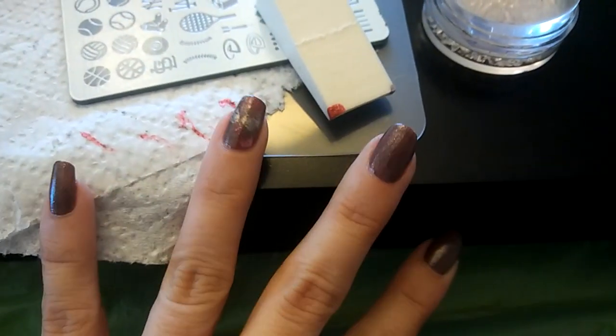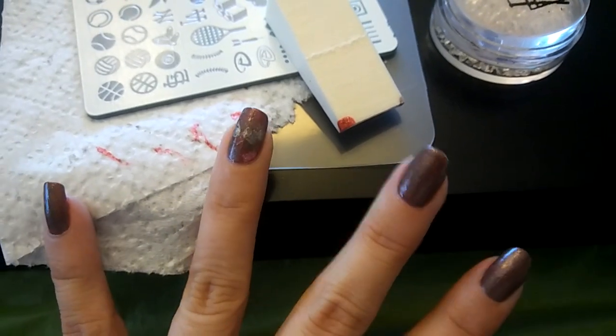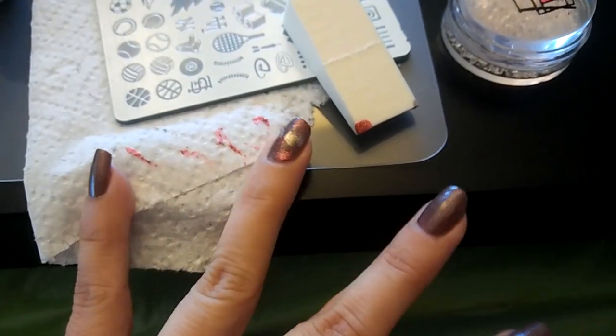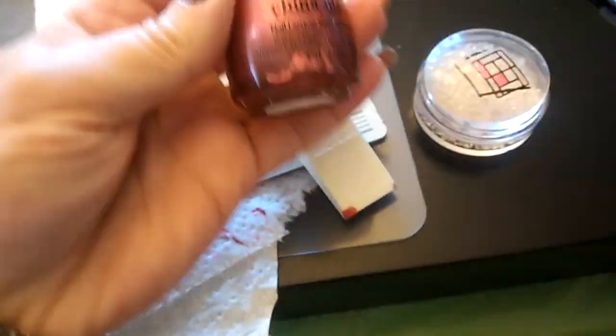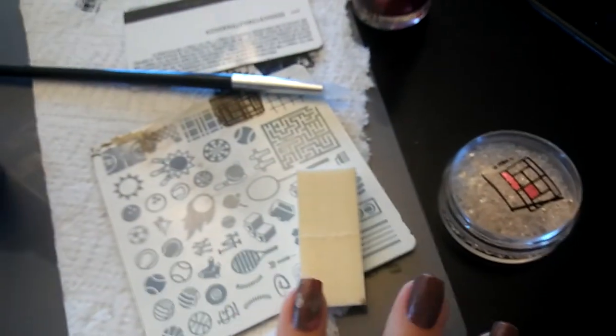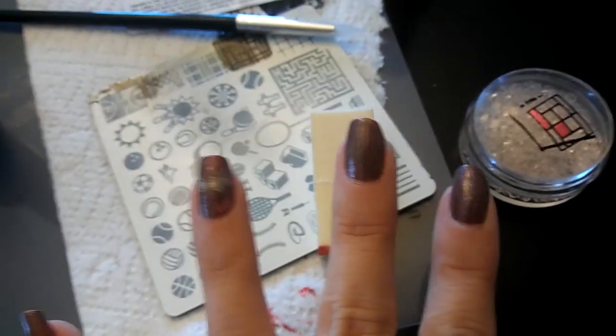Now for the accent nail, I went ahead and just sponged on kind of randomly a little bit of the red, a little bit of the China Glaze and the Love My Nails polishes right onto that, just to do the accent.